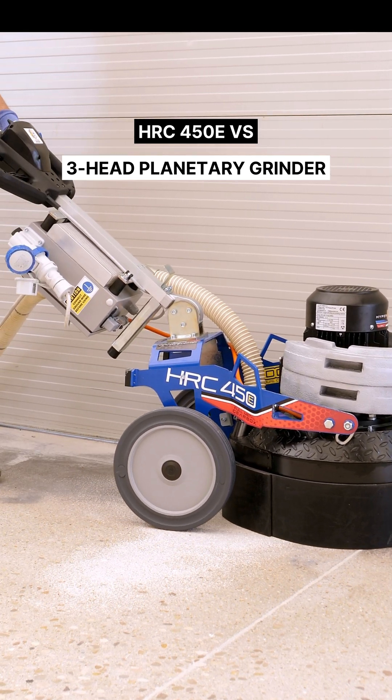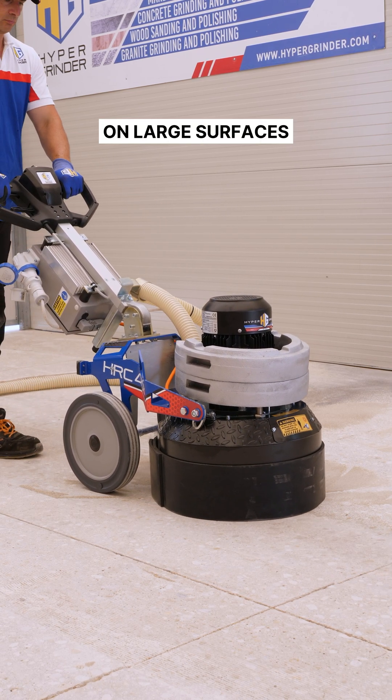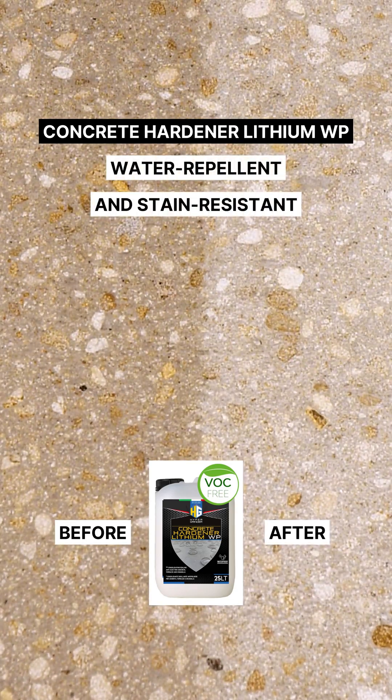HRC 450 EVS three-head planetary grinder — ideal for fast and consistent bush hammering on large surfaces. To make the bush hammered floor also water-repellent and stain-resistant, use Concrete Hardener Lithium WP.